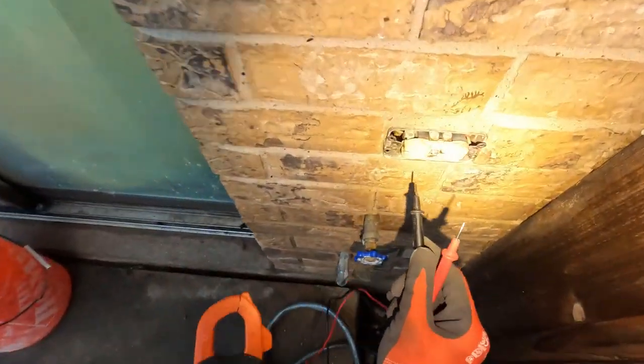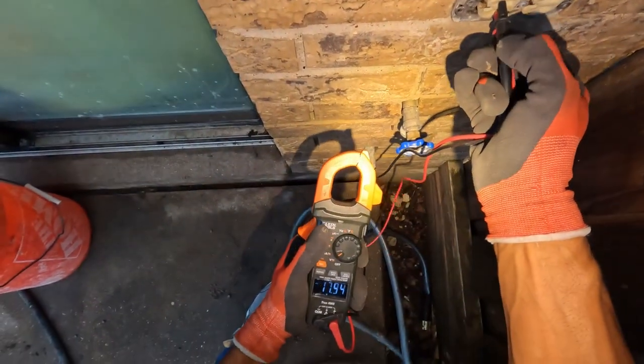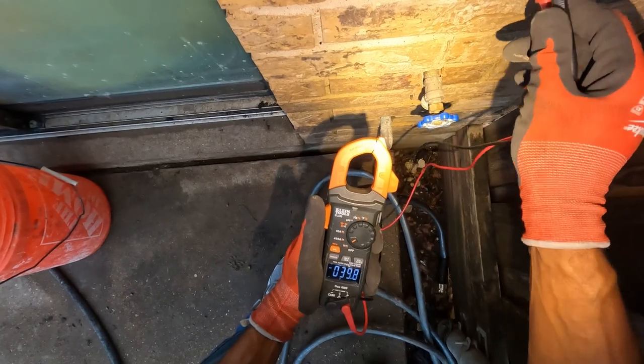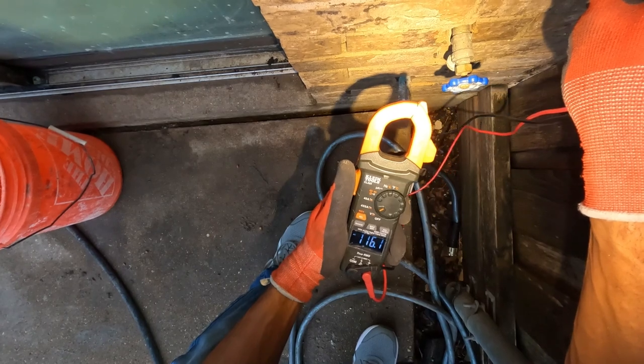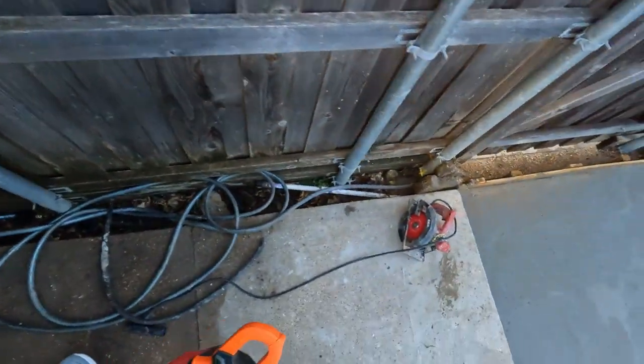Let's see if we got power on here now. I think we just had a bad breaker, that's all. Yep, I think we just got a bad breaker.